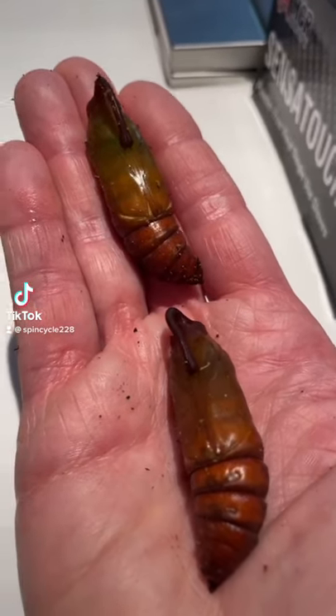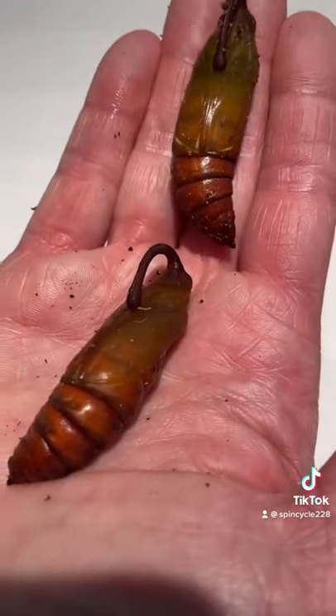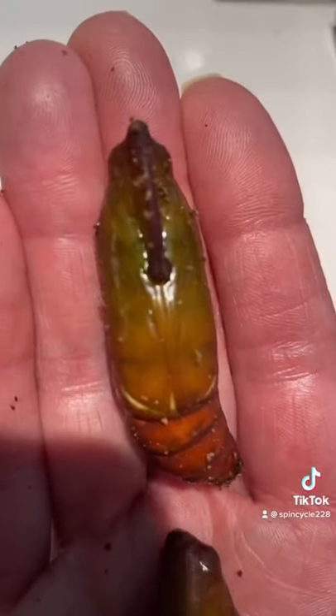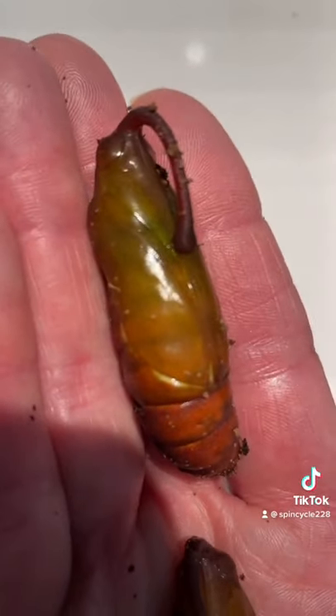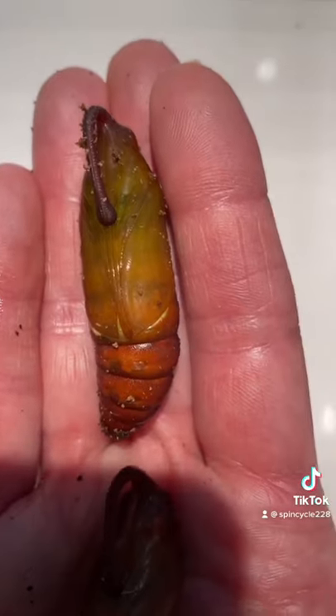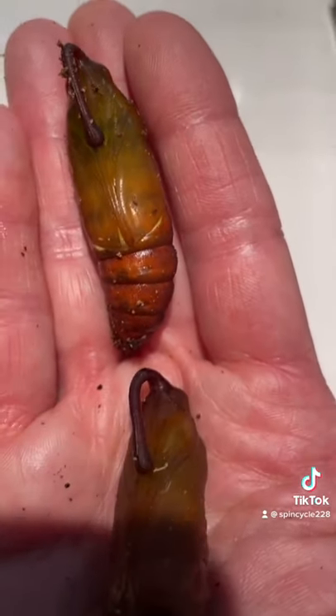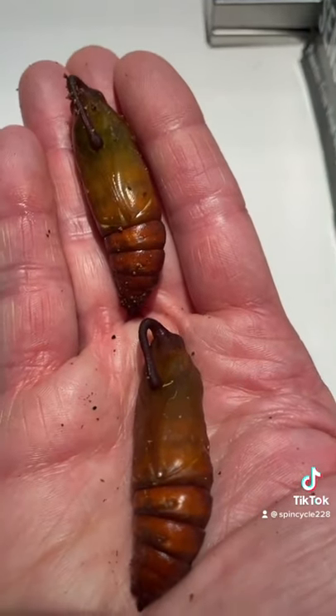Here's another shot of my newly dug up hornworm pupas. You can see this one on the top — how much green is still there. It was almost not completely hardened off yet. They actually are first very green and very delicate, and as their encasing hardens they turn more to this darker brown.